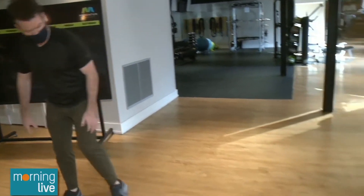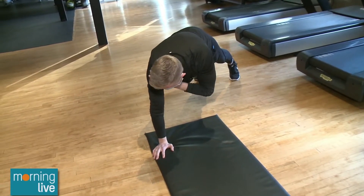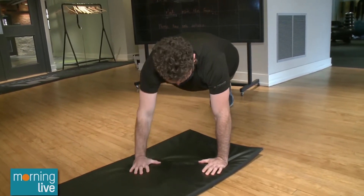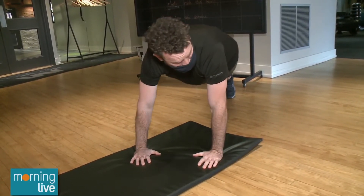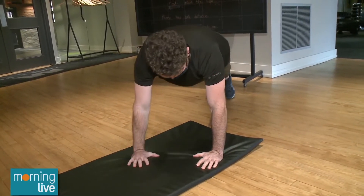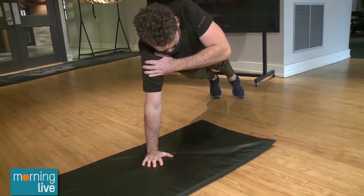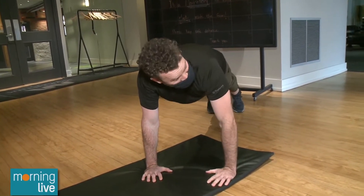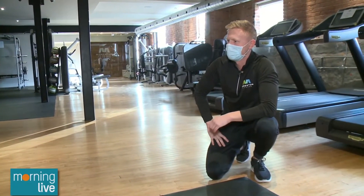Next we're going to go down into a high plank — hands stacked under your shoulders. We're going to reach the right arm to the left shoulder, then the left arm to the right shoulder. Does it matter where your feet are? The more narrow they are, the harder it's going to be — we want to keep those hips steady. If it feels too challenging, making your feet wider gives you a bigger base and makes it easier to keep those hips level. What we want to do is keep those shoulders square so your back is a flat tabletop — I should be able to put my beer on your back without it spilling.